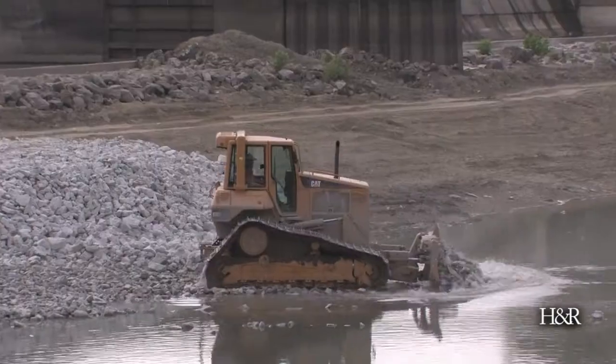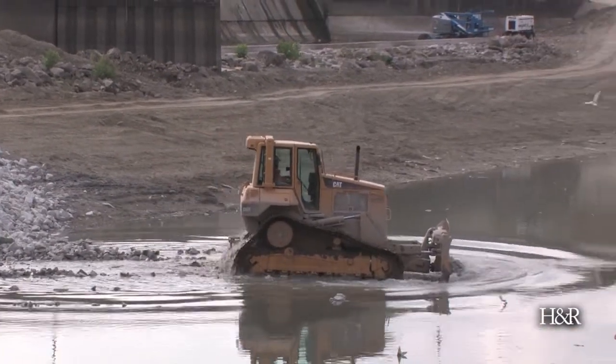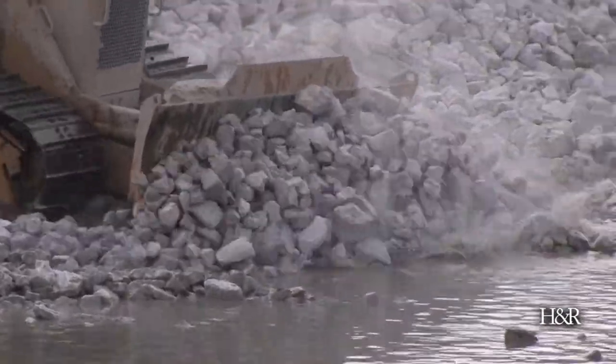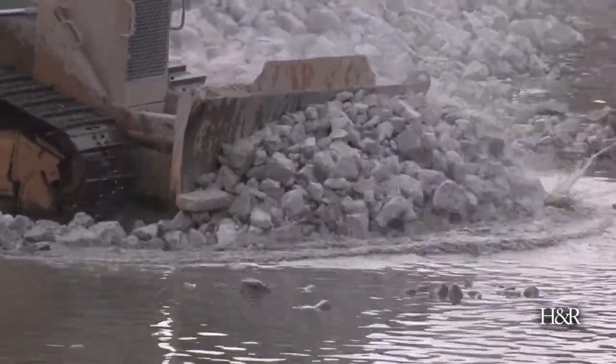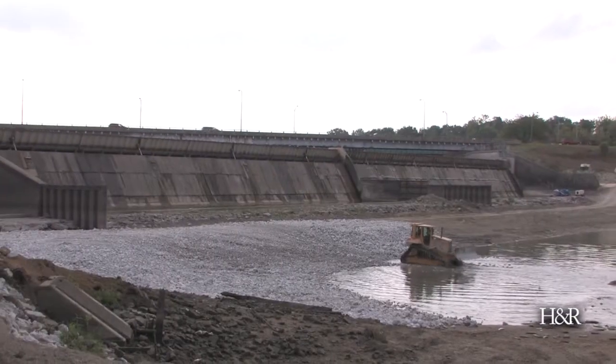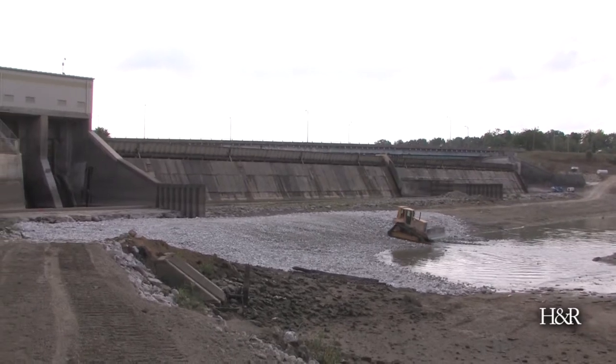We're also repairing the scour holes, which are large holes in the riverbed that the floodwaters we release from the dam dig into the river bottom. This happens typically every spring when we have large rain events. The reason we have to repair those is that scour holes have a tendency to work their way upstream toward dams, so we want to repair them before they become a challenge.